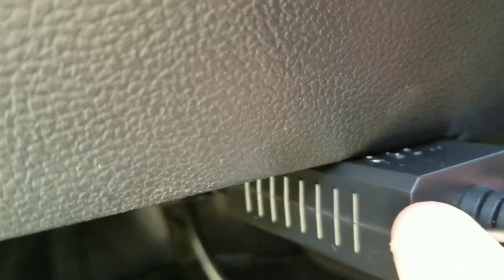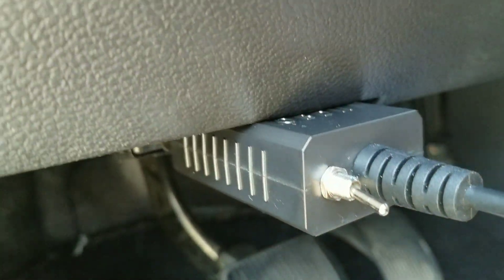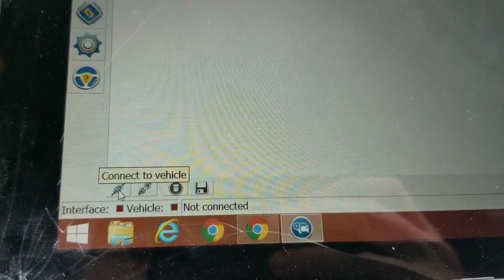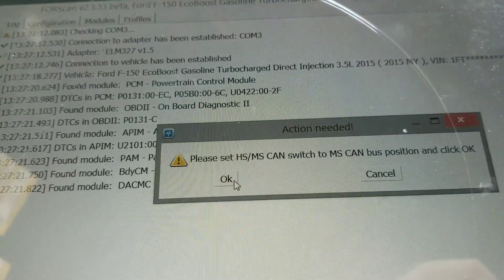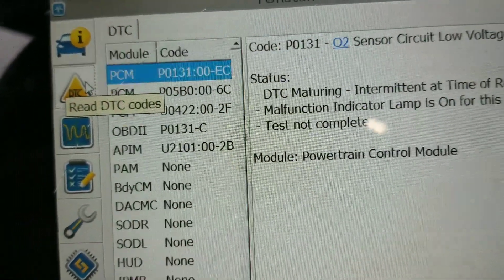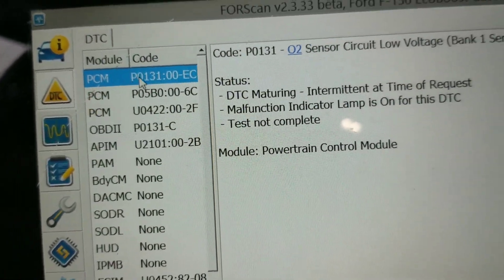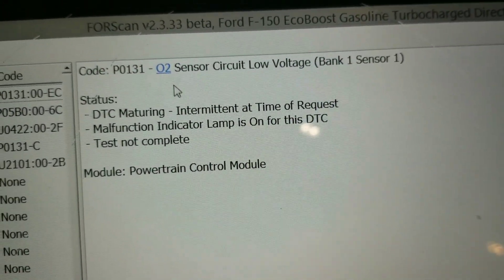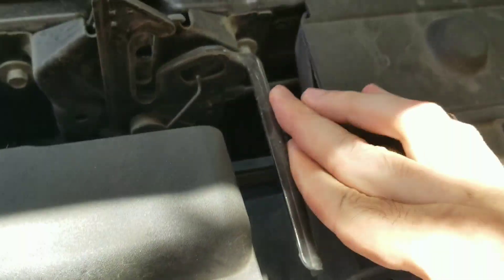Plug in the OBD port — OBD2 — and the USB, and open up ForScan. Go through the screens and we're going to go into DTC. You can see right here: error code O2 sensor low voltage, bank one sensor one.